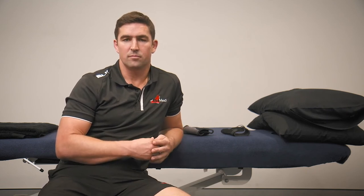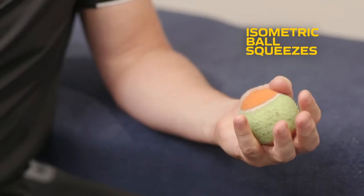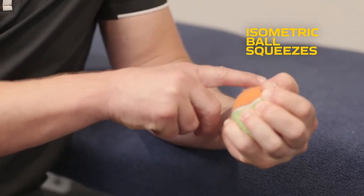Strengthening can also be helpful by improving the tolerance of the soft tissue in your thumb and forearm, which may allow you to do more activity and exercise without causing pain. Isometric grip squeezes may be helpful — you can do these holding a soft ball or a rolled up towel. Squeeze and hold for five seconds, then release. Do this five or six times, and you can do it a few times a day.